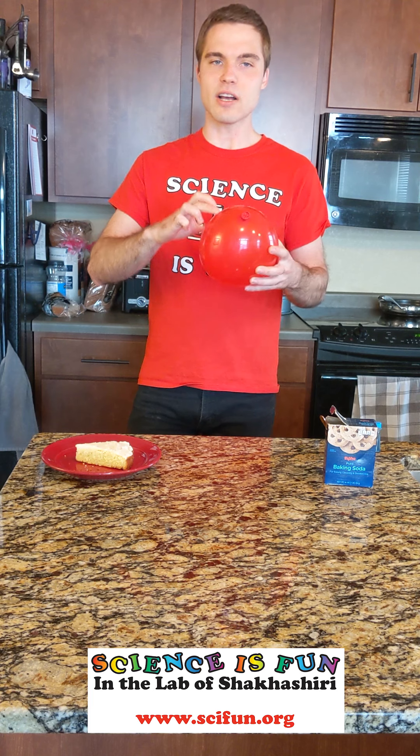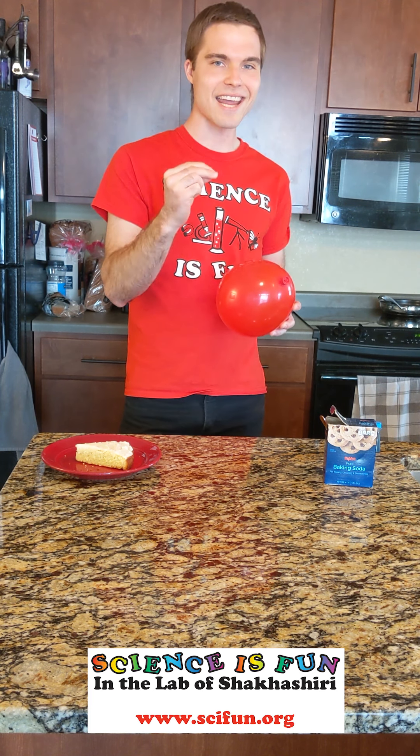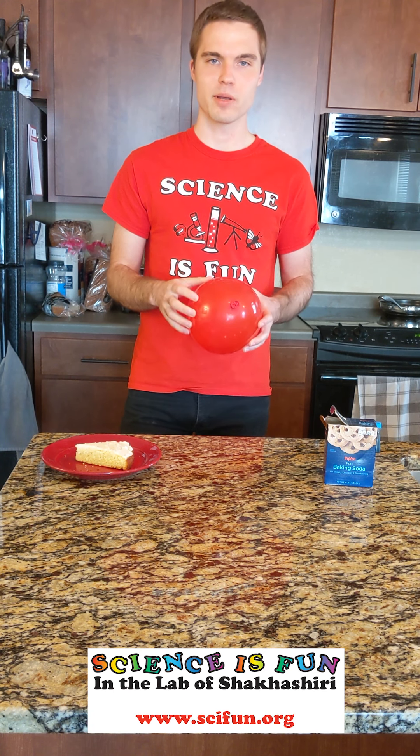Since the shape of a balloon tells us if there's air inside the balloon or not, we're going to be using that today to see if there's a type of gas produced during baking.